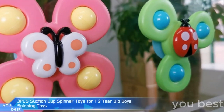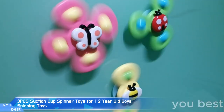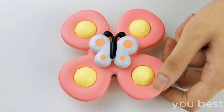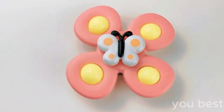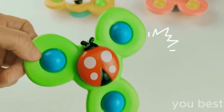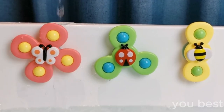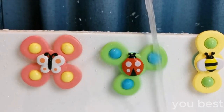It's showtime as those tiny contestants strap into their high chairs for the grand spectacle. Armed with their three-piece suction cup spinner toys, these little tykes are primed and ready to dazzle the audience with their spinning prowess. With a flick of a chubby finger, the spinning marathon begins, and you can practically hear the stadium roaring with anticipation. It's like a whirlwind of colors and giggles unleashed before our very eyes, as the suction cups adhere to surfaces tighter than a stubborn barnacle. Toddlers become mesmerized by the twirling frenzy.